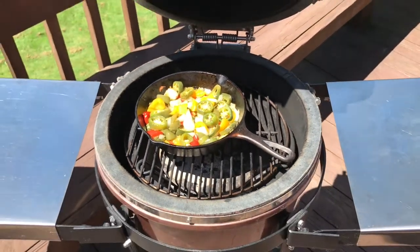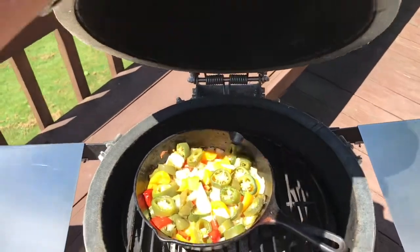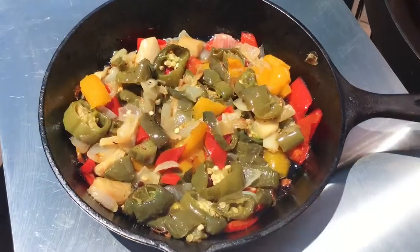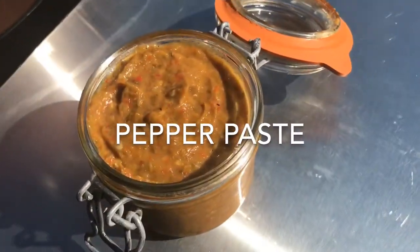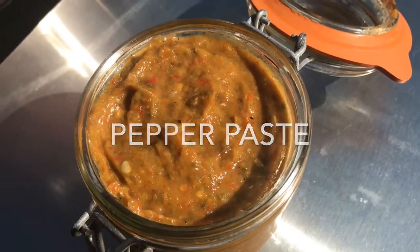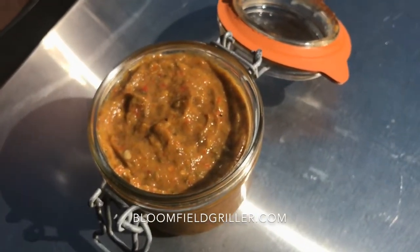This is going to be good. We'll let it cook for another 10–15 minutes and then it's going to be ready. We put the mix in the blender and now we've got a beautiful pepper paste. A lot of flavor — this gives a great kick to any dish we will be cooking.